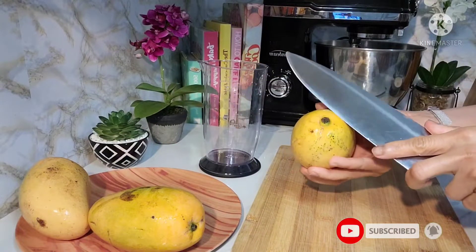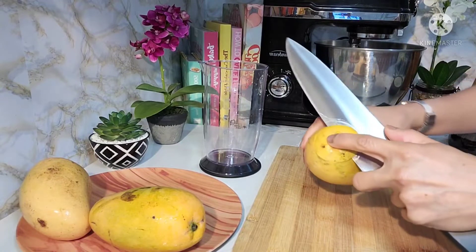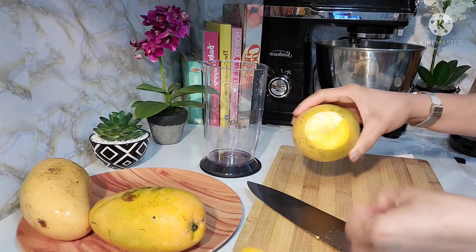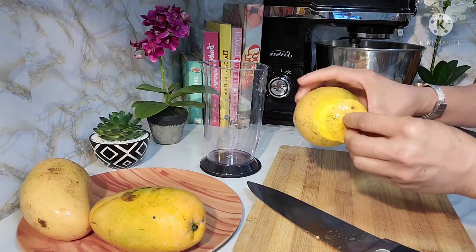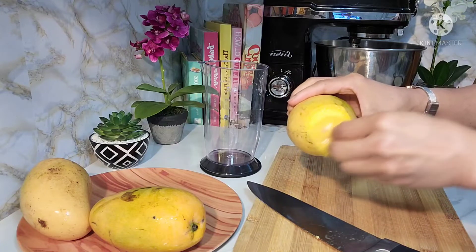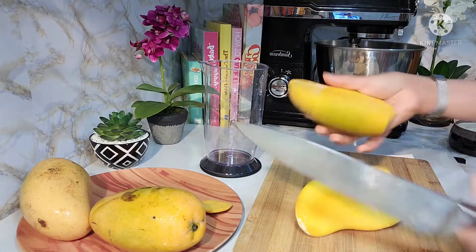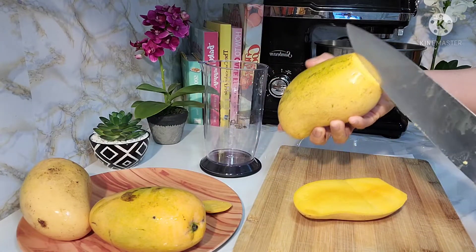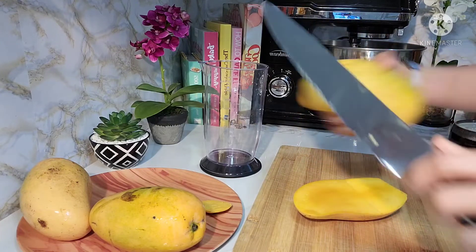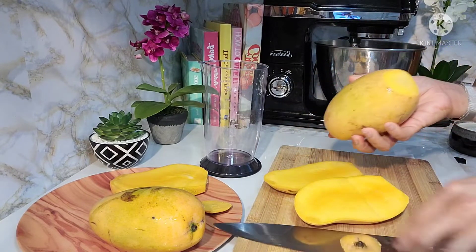Habang kumukulong yung ating sago para sa ating mango ice candy, dito naman tayo sa ating sekreto guys — para hindi makati yung manga nyo. Pagkakuha nyo ng pinakadulo nya, i-crush nyo syang ganito. Dalawang manga yung ating gagamitin.